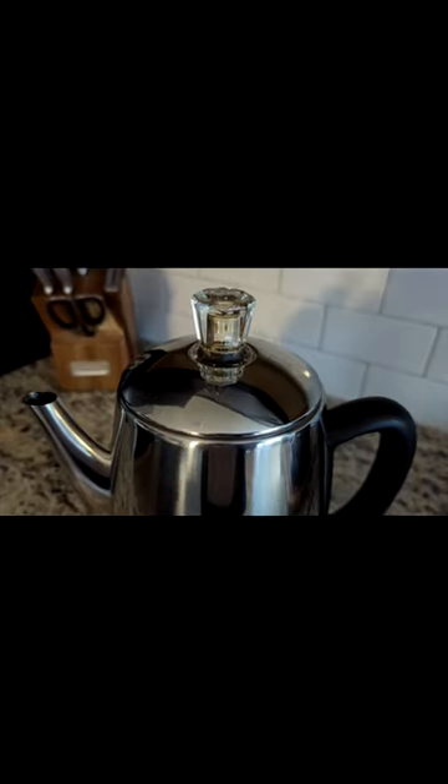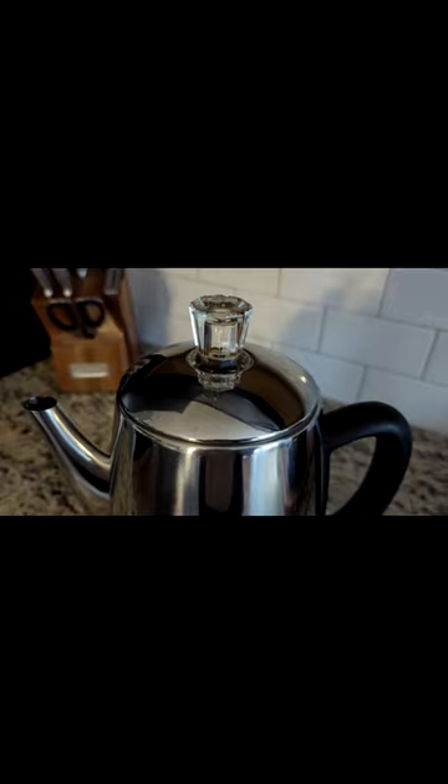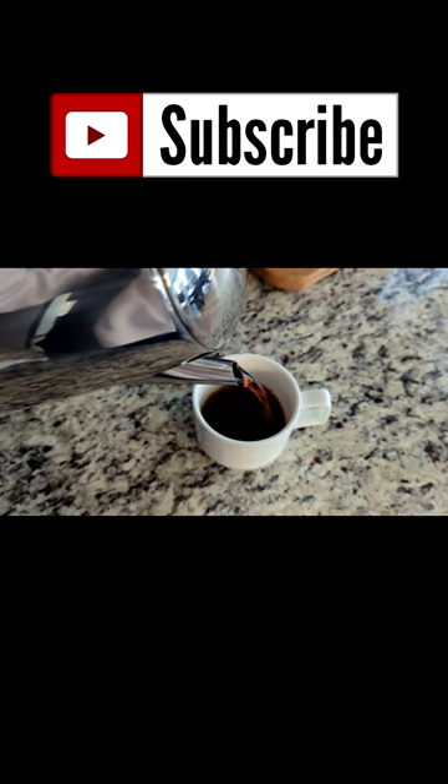I got it home, I cleaned it up, I disinfected it, and I tried it out and it worked perfectly. I actually purchased this for my mom — she had been looking for one of these for a while. So I was really happy to find this for her today and I'm sure she will love it.